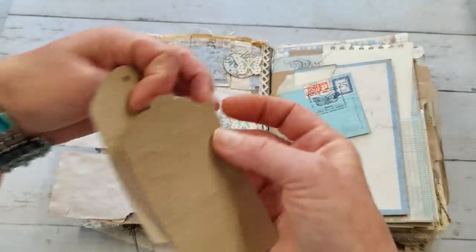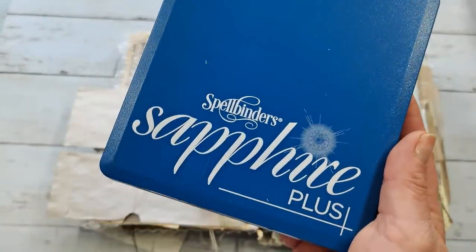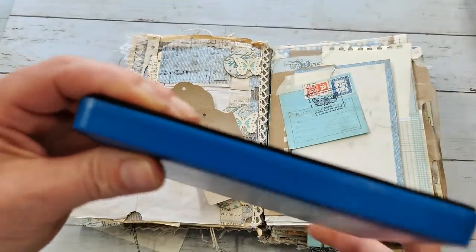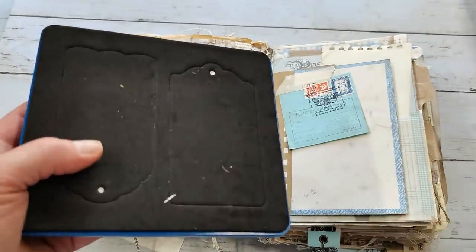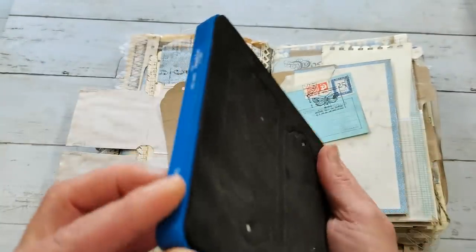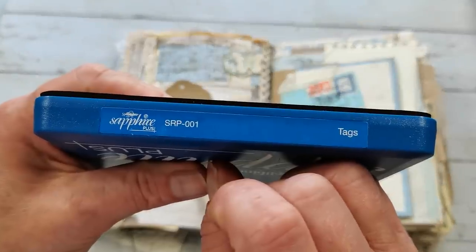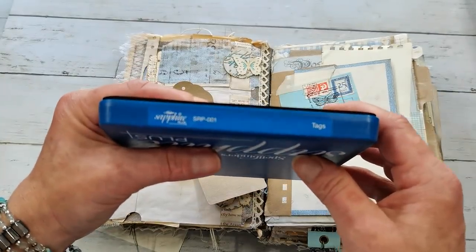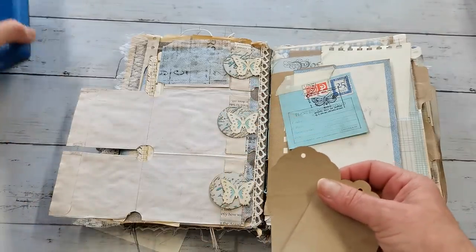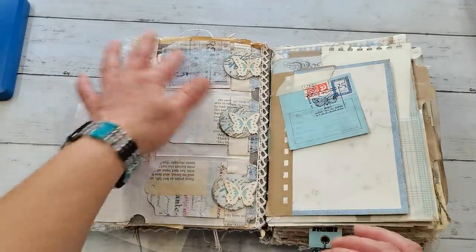I'll show you the die I used for these two tags - it's from Spellbinders, it's called the Sapphire Plus collection. These are dies like the ones in the Big Shot C6 - those deep steel rule dies which can cut even chipboard, leather, and stuff like that. The name is 'Tags' and there's a number on it. I will put the link down below. It's a really wonderful die that can cut so many different materials.